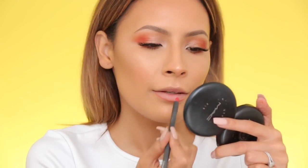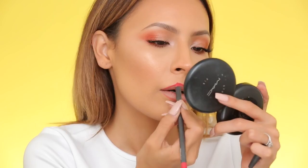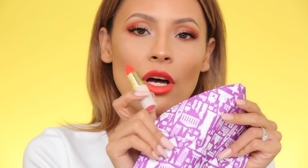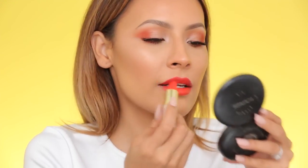Now moving on to lips — I'm doing a really bright orangey-red lip. I'm lining it with MAC Ruby Woo; it's not super orange, but it gives me a guide. For lipstick, I'm using Electro by Mellow Beauty — it's a matte, bright orangey-red. I actually got this in my Ipsy Glam Bag this month and was excited to try it because I saw Shan XO post a picture of these lipsticks.